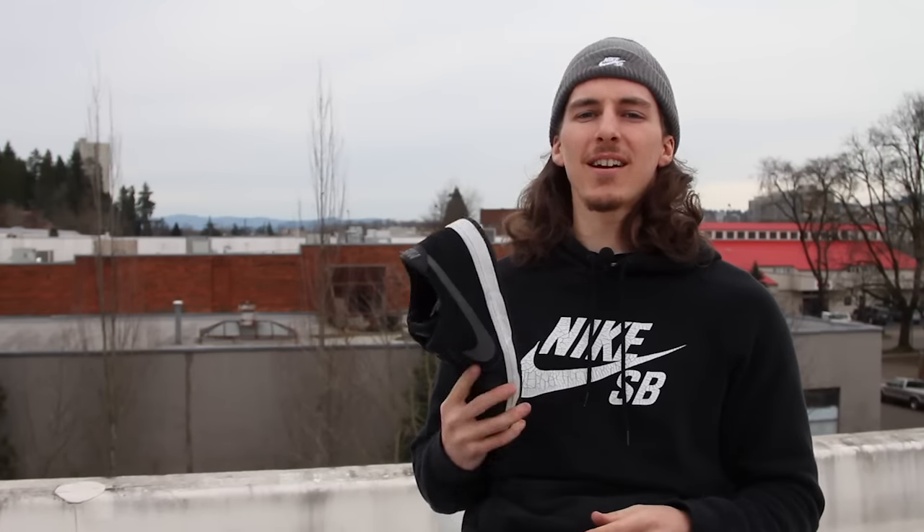Once again, this is Sean with Tactics doing the review on the Ashadware Nike SB Dunks. If you have any further questions or comments, just drop them in the box below or head over to tactics.com.